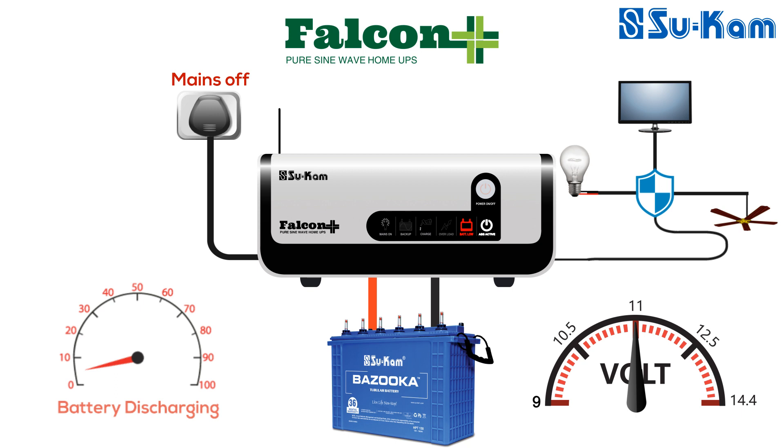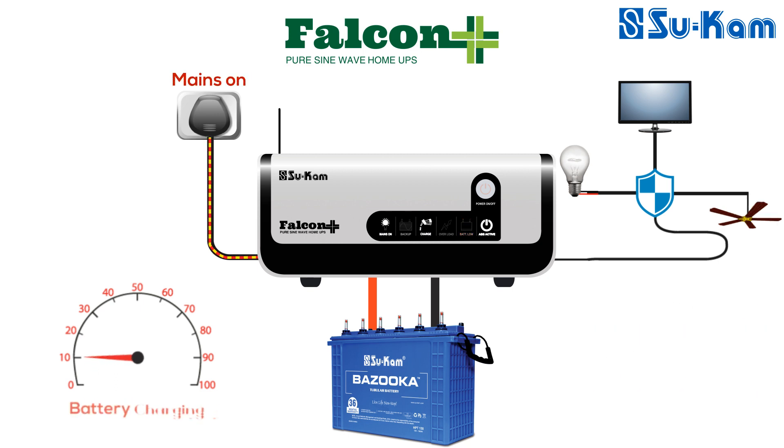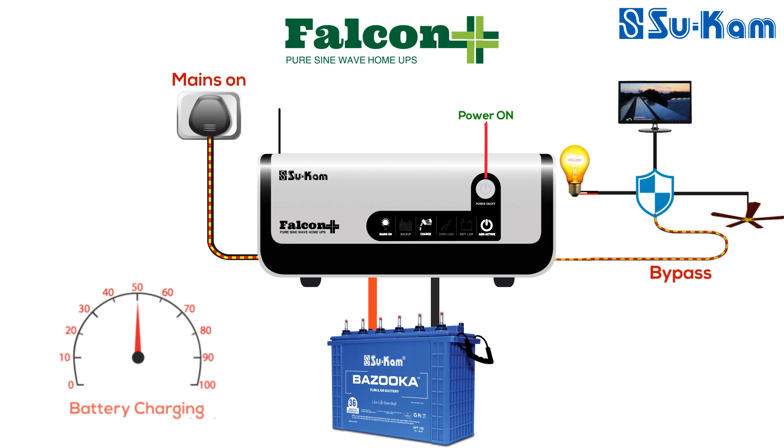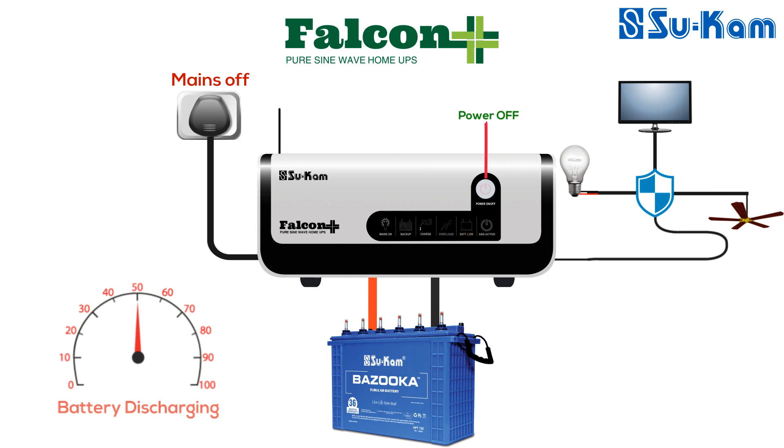The last LED indication is ABS active. This LED glows only when the power active switch is in the on state. If there is an internal fault in the system, Falcon Plus bypasses mains and keeps the load running. In this condition, the mains LED will glow in white color and the charge LED will also continuously glow in white color. If the power active switch is off, the ABS active LED will not glow. If mains is available, the system will run the load in normal bypass condition and will also charge the battery — the mains on LED will glow and the charge LED will blink. When mains is not available and the power switch is off, the system will not give any output.